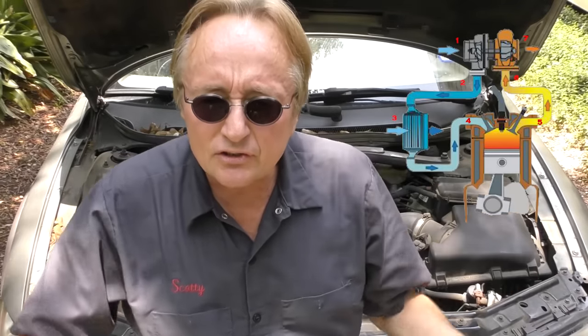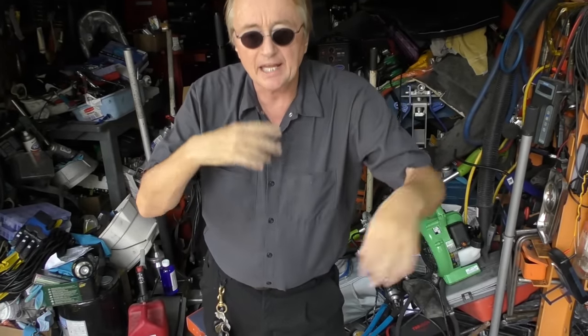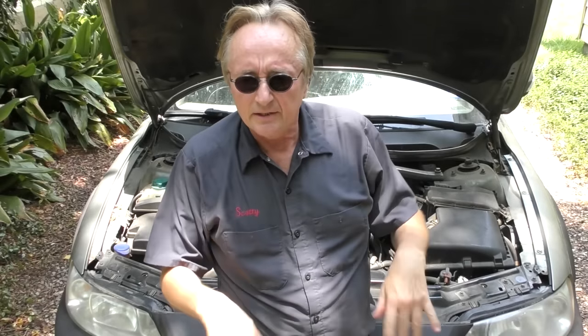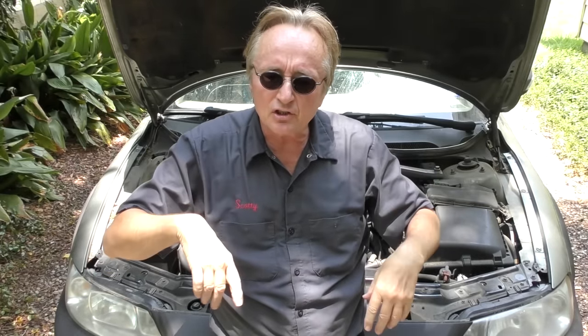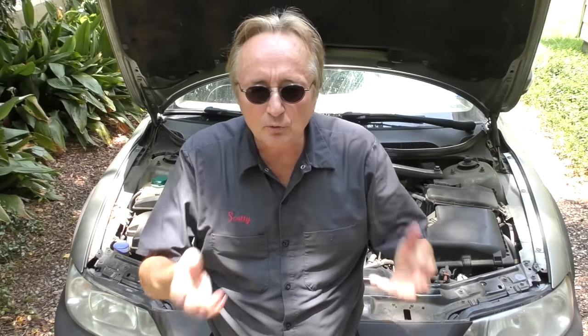At the heart of this system is the turbocharger itself, and here are tricks to make it last as long as possible. First, when you start a turbocharged engine cold, do not race the engine up. Allow the engine to warm up for 5 to 10 seconds so that the oil starts flowing through the turbocharger. Engine oil on most turbocharged designs also lubricates the turbocharger, so you don't want to rev it up when it's not fully lubricated.